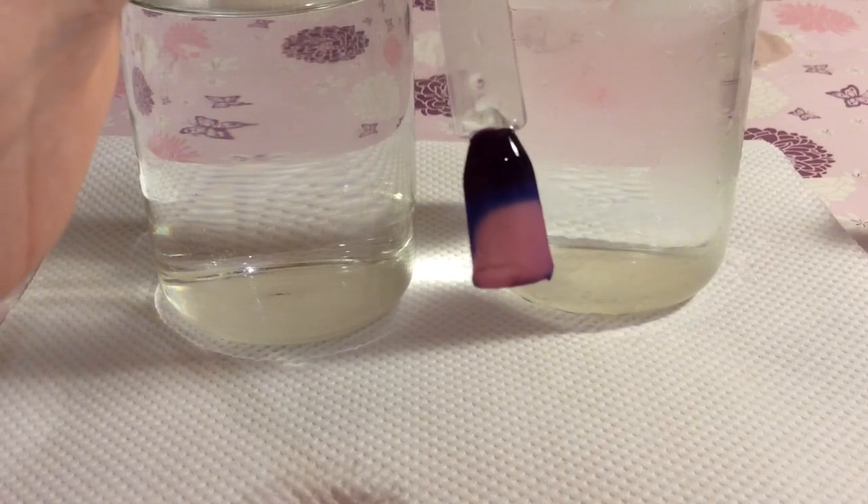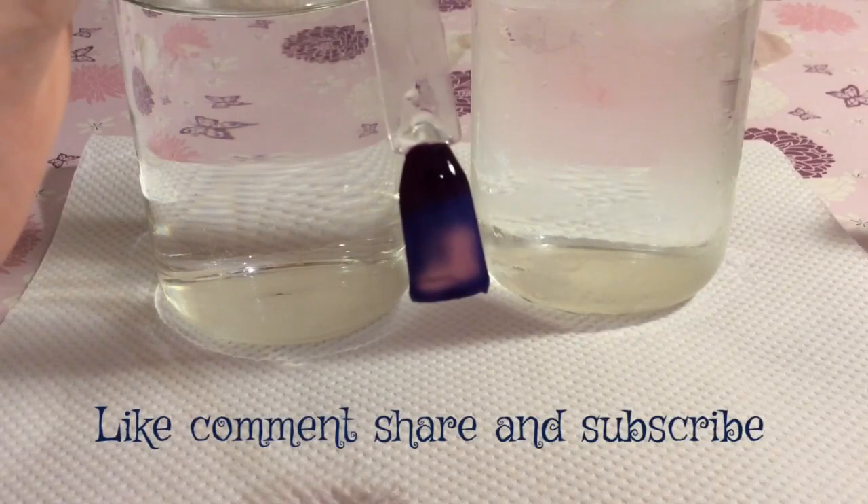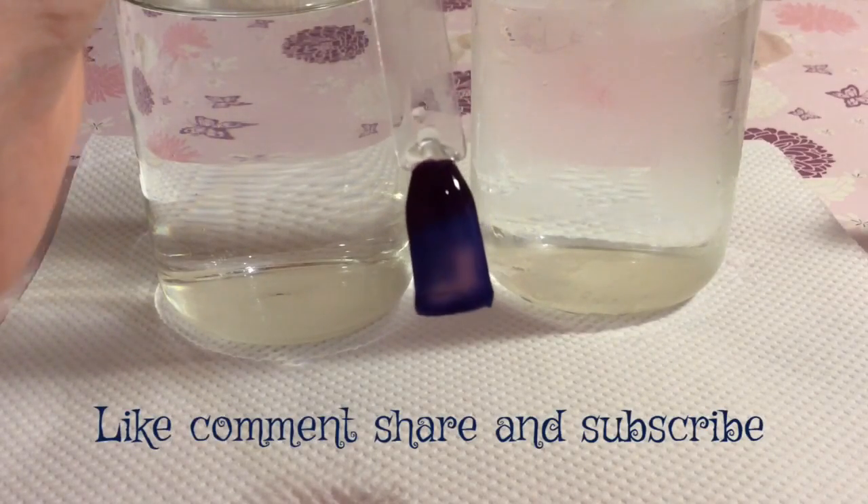I hope you liked this colour changing polish and my video today. If you do, please like, comment, share and subscribe. Thanks for watching, bye!